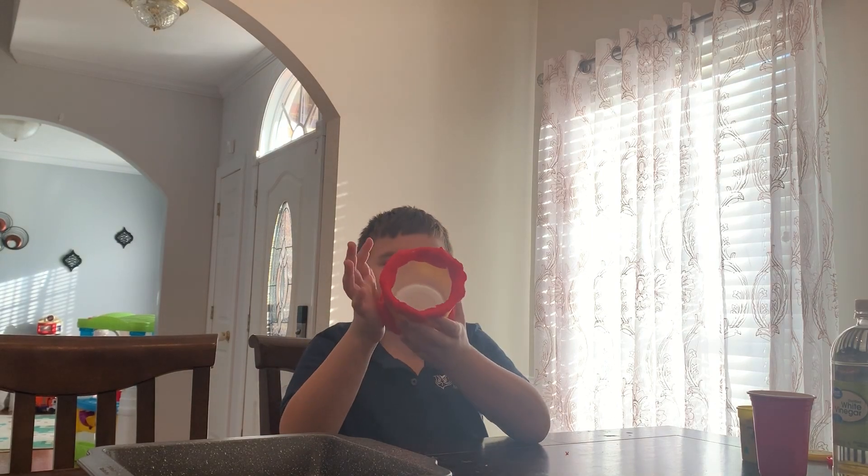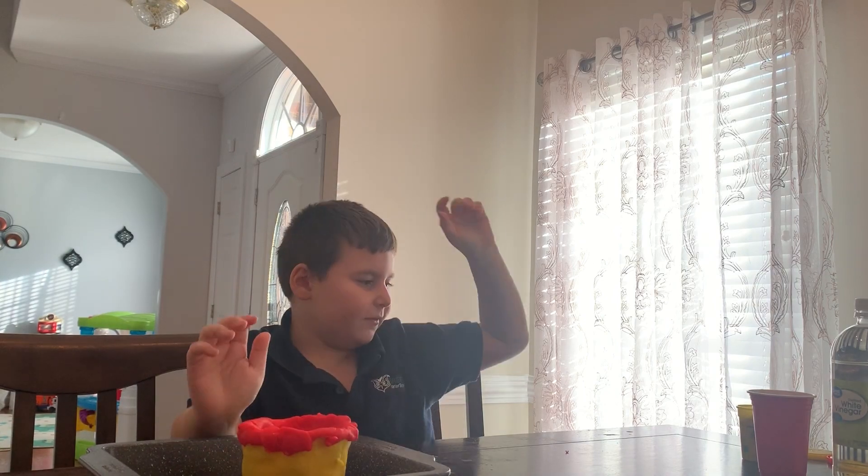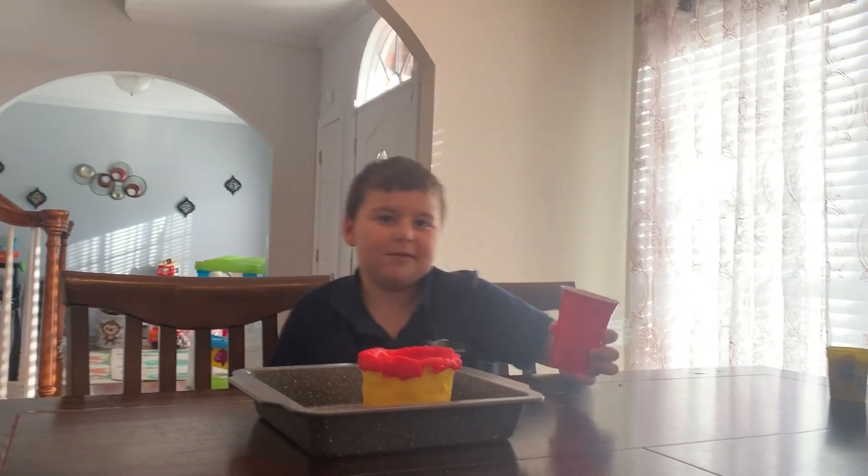Alright guys, we are done. So let's put it in. First we're gonna put the baking soda in.